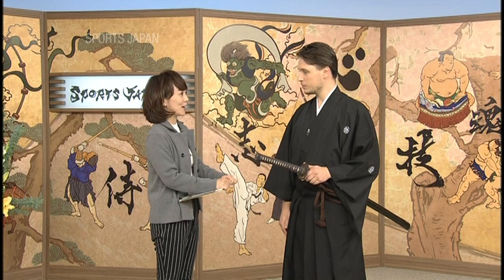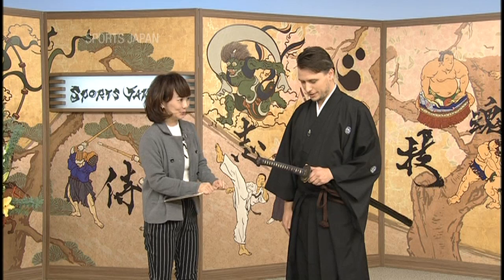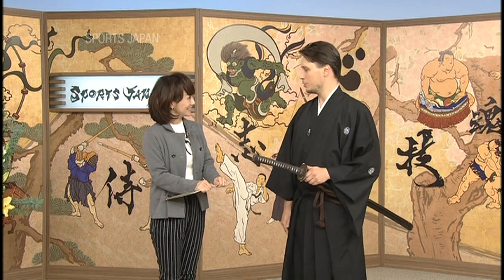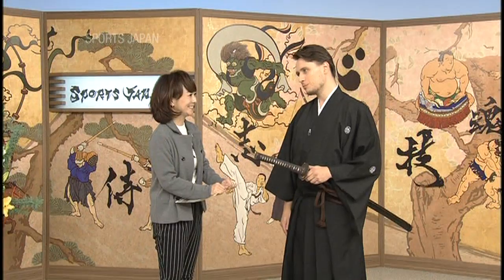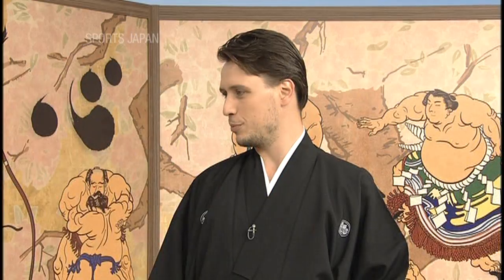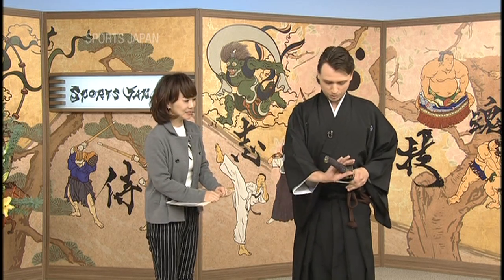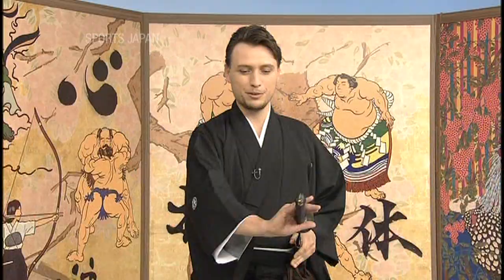And you actually brought your own Japanese sword today. Yes, so this sword was made about 300 years ago and it cost about $4,500. That's quite reasonable for a Japanese sword, actually. Market price can be way, way higher — like $10,000 or more. Well, let me show it to you, and be really careful.